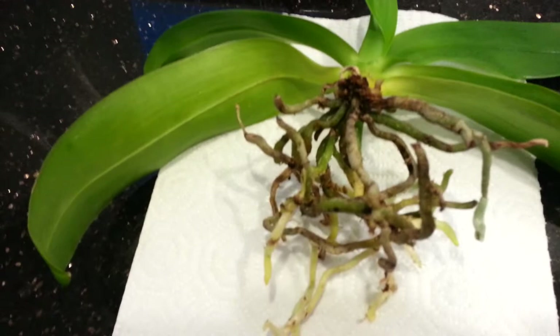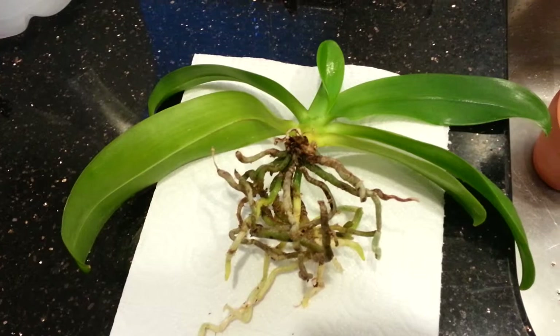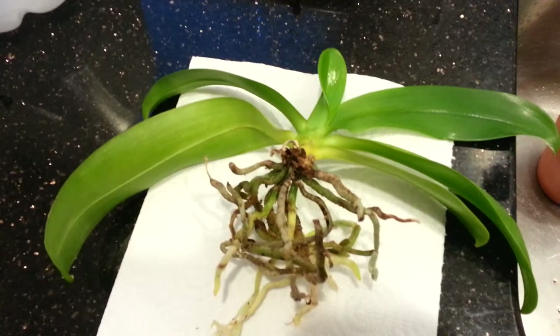But those bugs were enough to freak me out and just go into protection and conserve-life mode. So I took it out, cleaned it up as good as I could, and tossed the media. This plant was established — it was happy in the media it was in. I've had it for a little over three years, maybe three years and two months.